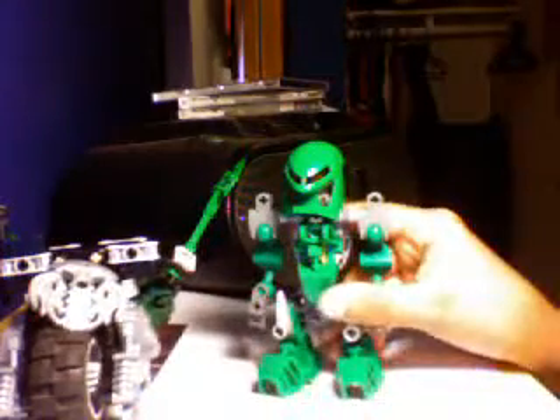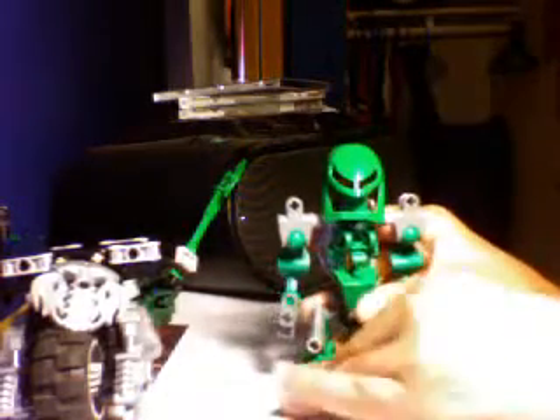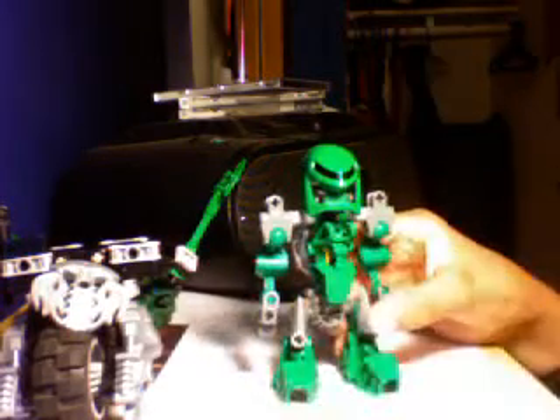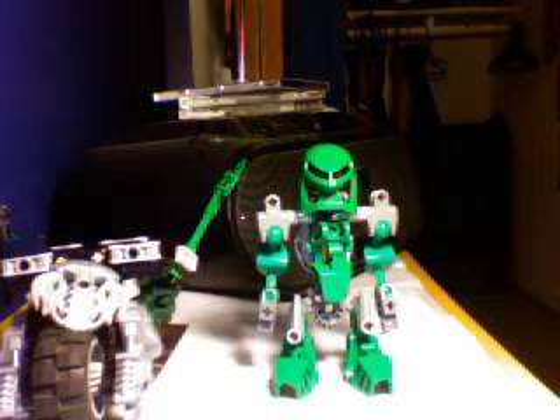I actually made Matoran a long time ago, but I'm just now starting to show them. So this is Kongo. This is the basic design of a lot of my guys — I have a bunch of different designs for a bunch of them. I started making Matoran based off of Shadowgear's design for Matoran. Then I just started making them taller and a little bit more advanced, because I'm pretty sure he already said that his were pretty simple. So mine are a little bit harder.